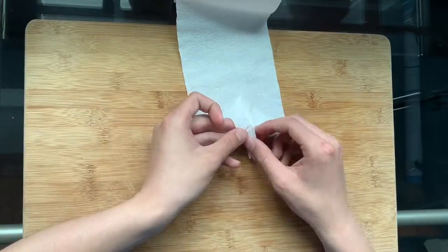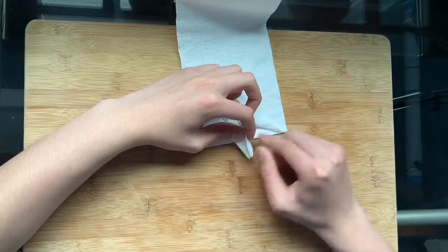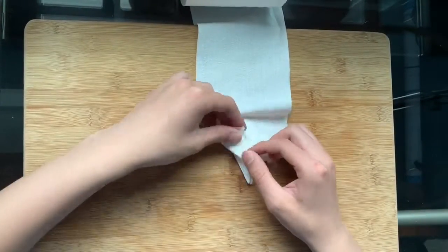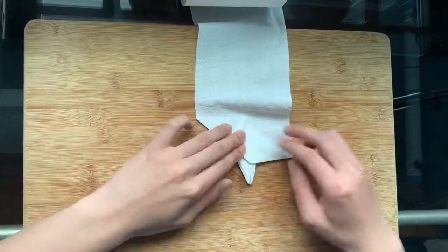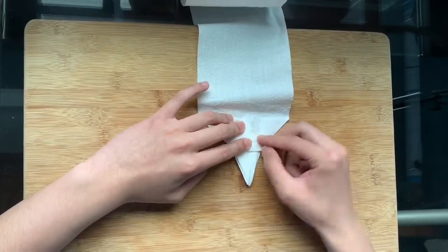Flip the roll over. Fold the corners toward the center to create another triangle. Fold the tip of this kite shape upwards and flip over.